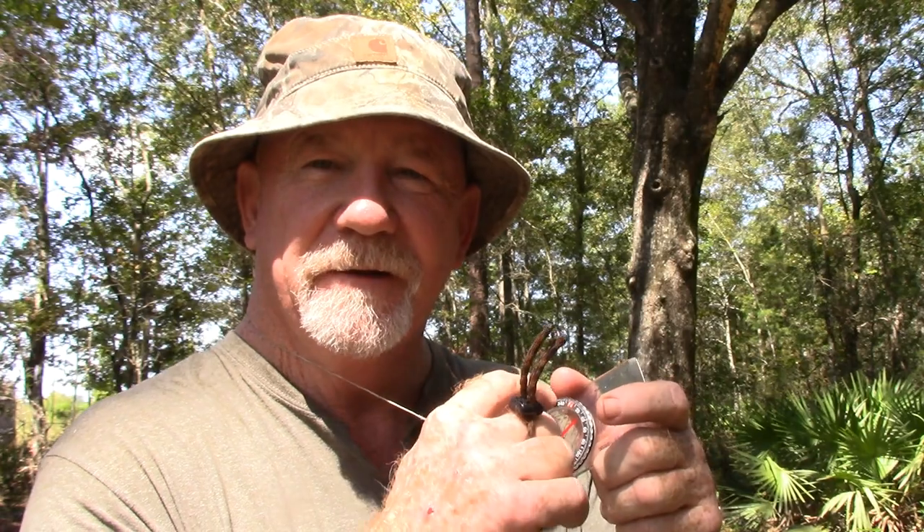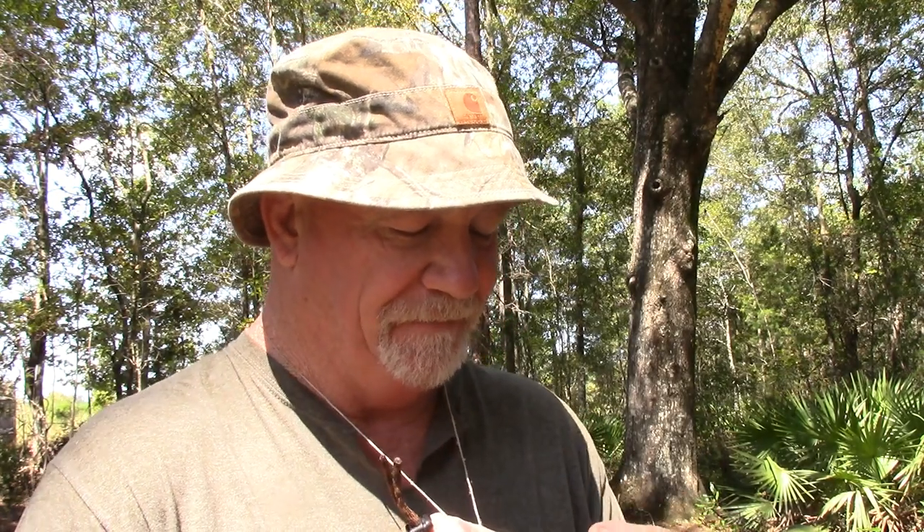This is a fairly new compass — I've worn out two compasses, I used them so much that I wore the numbers off. I keep it under my shirt. It doesn't have to be expensive. I think this is a Silva compass, it's like $20. I wouldn't get one of those little cheap ones at your big box stores that cost five dollars — I'd get at least a twenty dollar one.